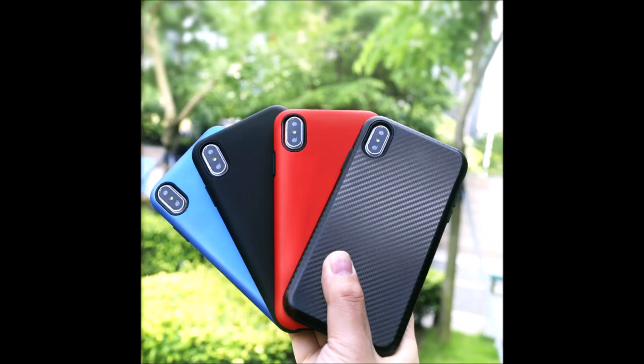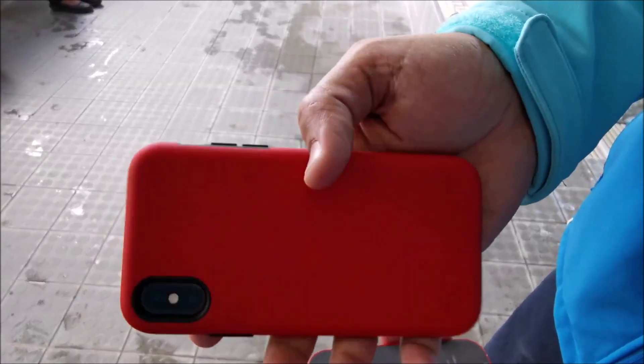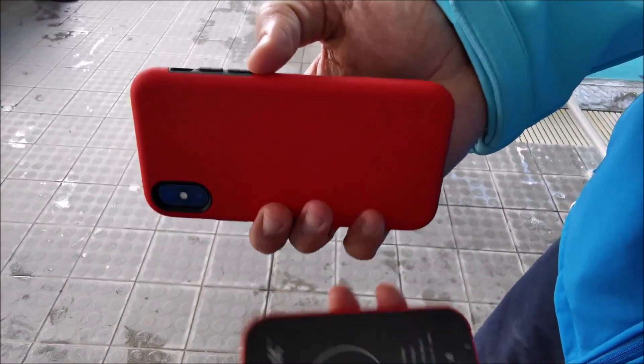It's trendy and available in four colors. Tested it with the iPhone XS and it works perfectly fine, as you can see.